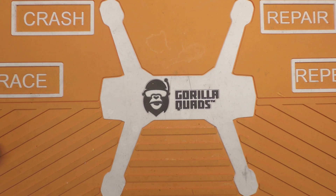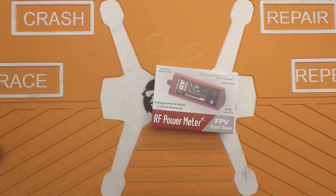Welcome back everybody. I got a new tool in the mail today. It's the ImmersionRC RF Power Meter V2. I'll break it down, check it out, and let you know what I think.